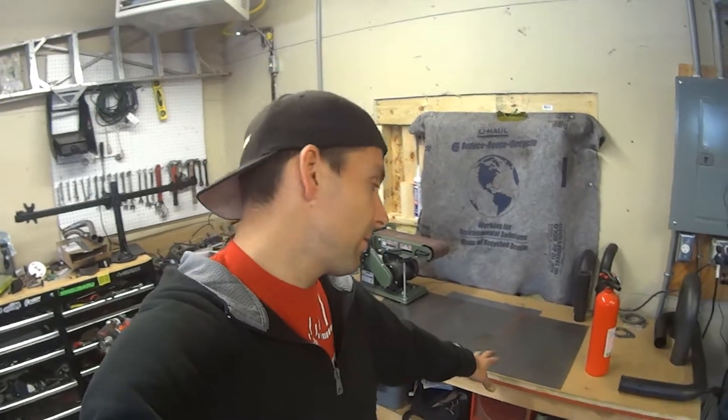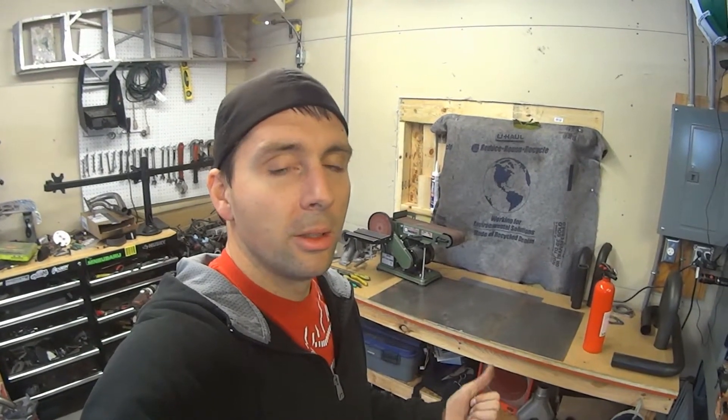Try not to weld on a wooden workbench. If you have to, like I have to, put some metal down on top of it — this stuff's really cheap, just pick it up. Also, if you're going to be welding in an unsafe environment like I am, remember the simple procedure of: weld, weld, check for fire, weld, check for fire, check for fire, weld, check for fire.